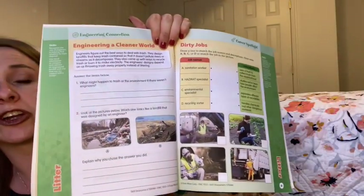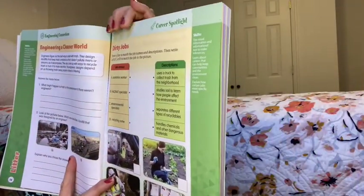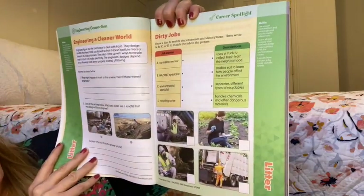Here is the engineering connection in regards to litter. It talks about how engineers try to figure out how they can dispose of waste in a way that will not harm the environment. The career spotlight is talking about dirty jobs, which reminds me of the Discovery Channel show called Dirty Jobs. That would be a fun thing to incorporate — pull up one of those episodes that correlates and watch it with your students.